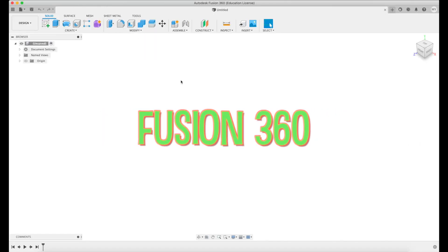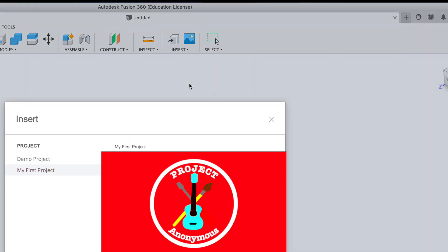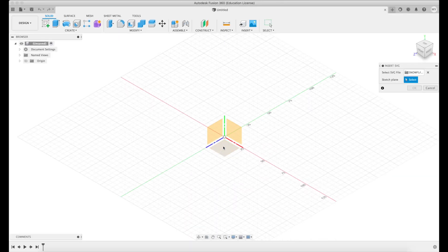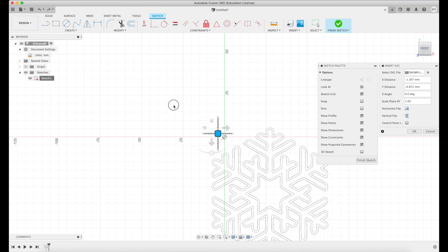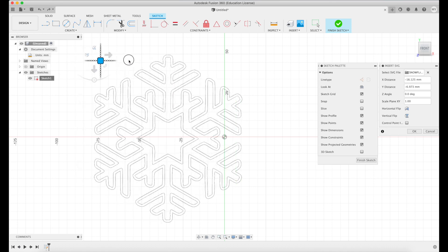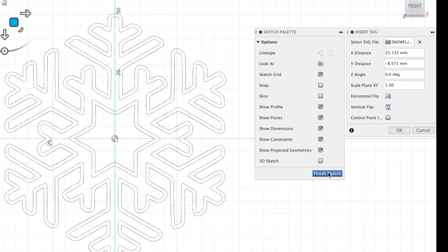Now we're in Fusion 360 and we're going to import the image we just downloaded so we can use its shape when creating our 3D project. We'll go to insert, choose a plane to put it on, and then scale it up. We wanted this to be about 90 millimeters, so I'm just using the measuring tools here. We're not going for precision — we'll get it roughly centered and then finish the sketch.